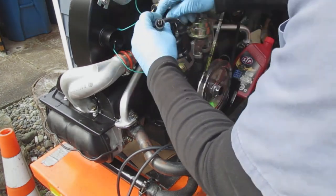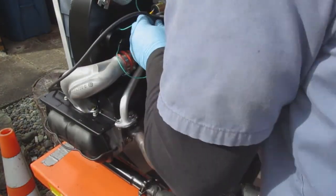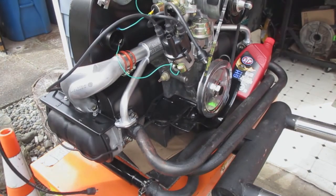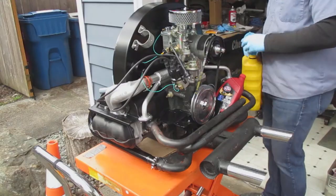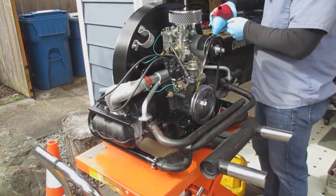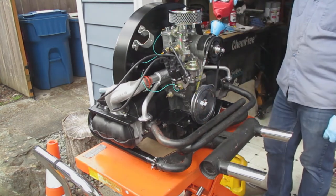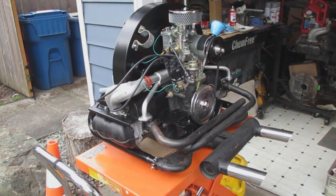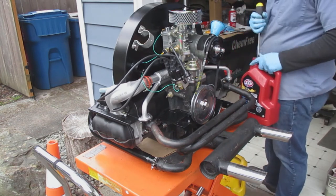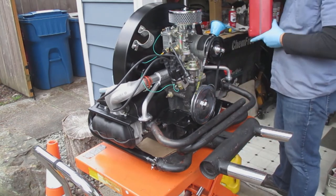Now I'm installing the spark plug wires. Remember the firing order: 1-4-3-2. Number one is usually at about four o'clock on the distributor. You put 4, 3, 2 from there, and hook the middle wire to the coil. Then I'm putting oil into the engine — I don't want to start it without oil after all the work I've done rebuilding it.